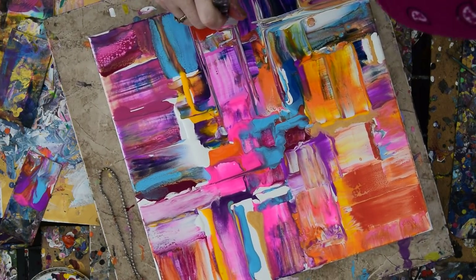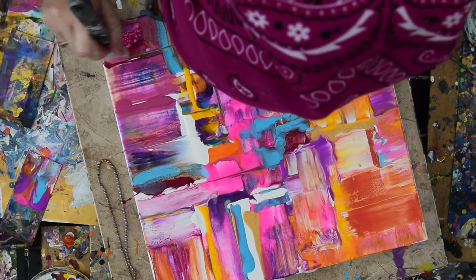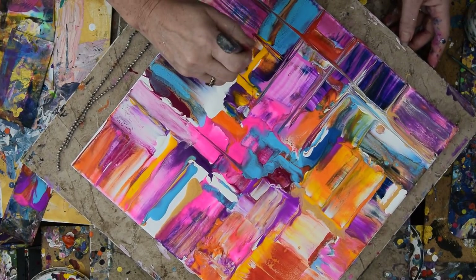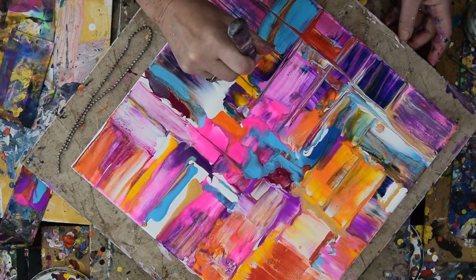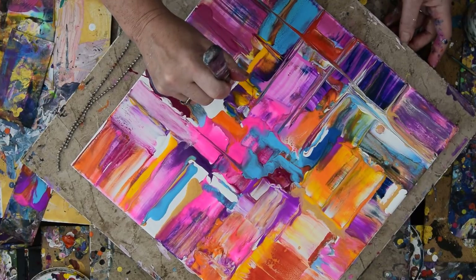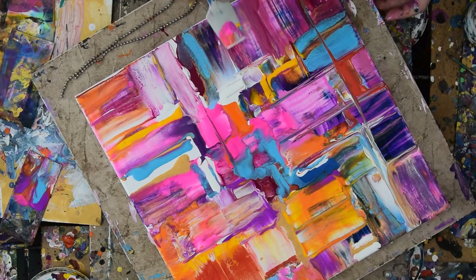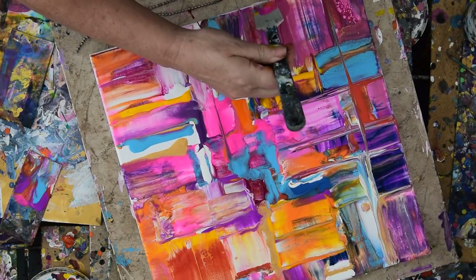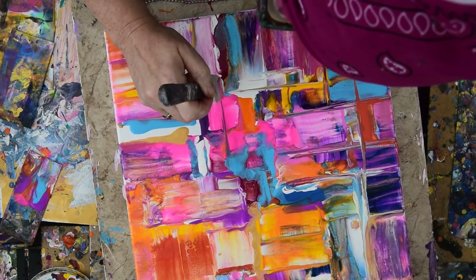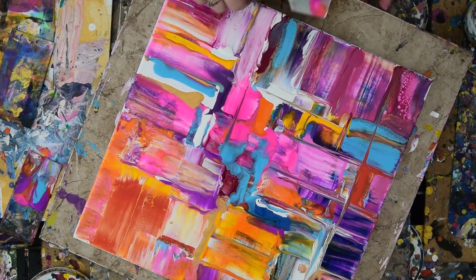Pulling paint, I call it. Looking for spots that need to be filled in because there's still canvas there, and fully utilizing the residuals on my spatula and basting brushes. I do use GAC 800, so where there are thick areas of paint in this composition, I will not have cracking when it dries because I use the Golden product GAC 800.